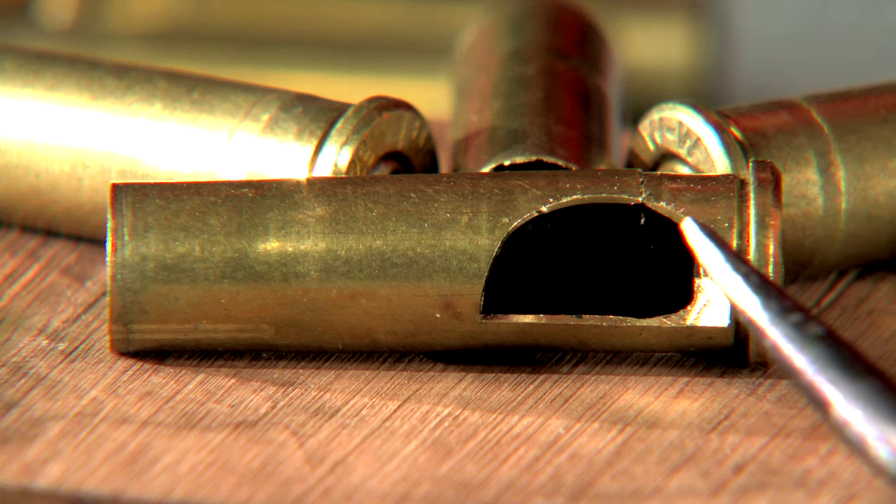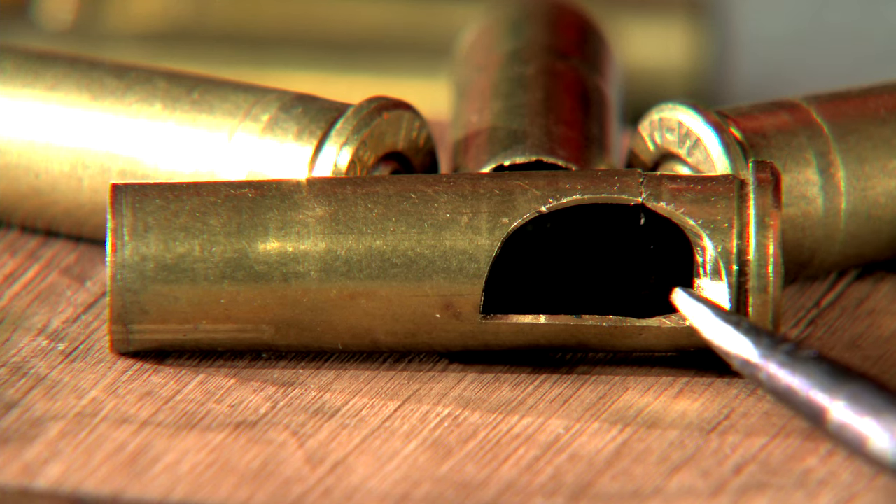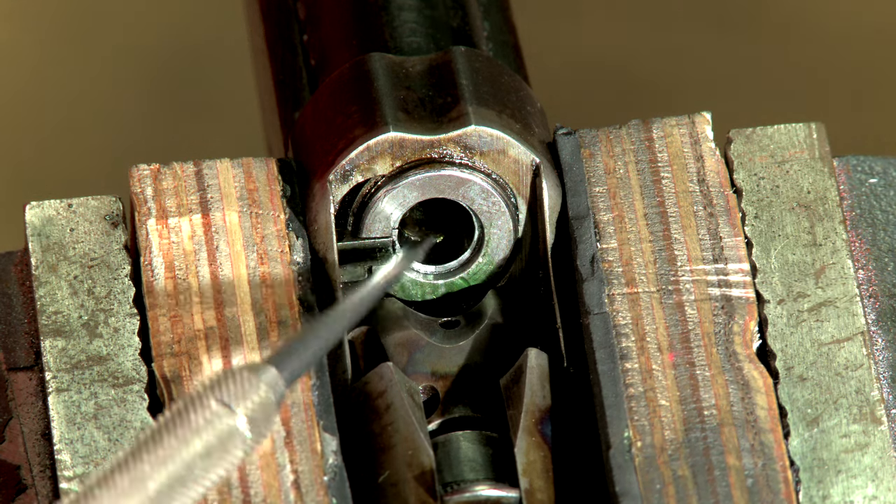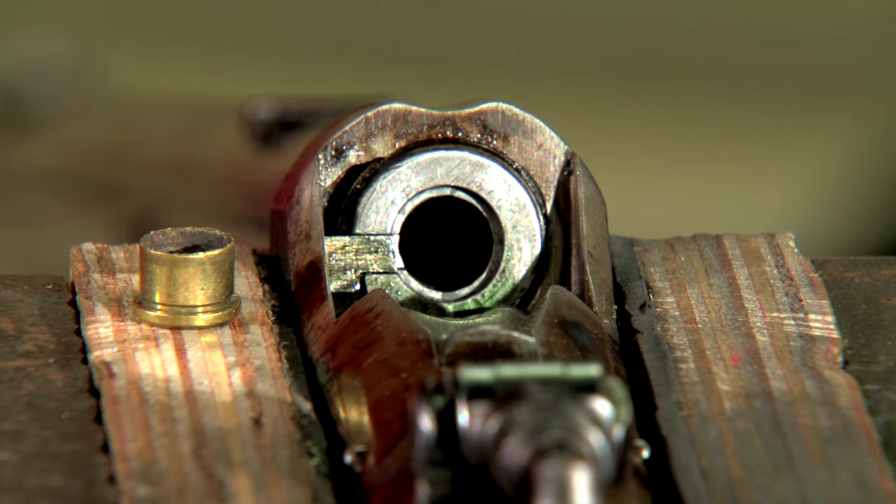Some cartridges like the 3220 Winchester are prone to breakage after several reloadings. Hi, I'm Larry Potterfield with MidwayUSA. Let me show you how I remove a broken case. The break typically occurs where the case head transitions to the thinner area of the case wall, leaving the front half of the case stuck in the chamber. Although normally not a safety hazard, a broken case brings shooting to a halt.